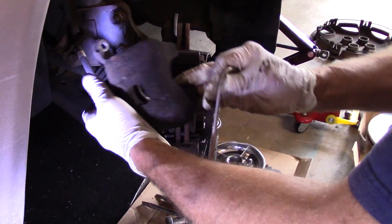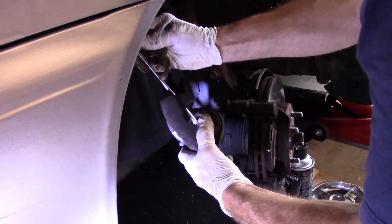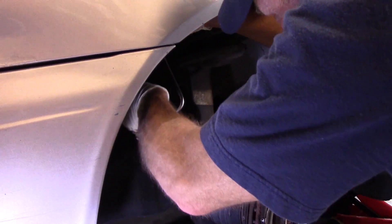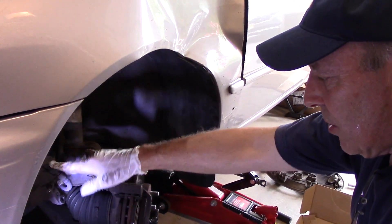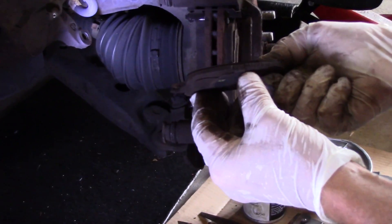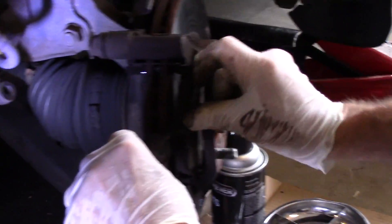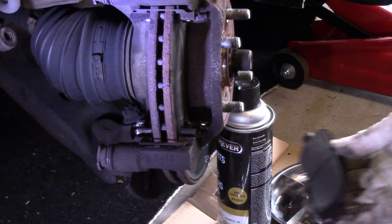Now we're going to take our caliper out. You never want to let a caliper hang by itself, so use a hook — put it on the caliper and hold it up and out of the way so it's supported. This brake pad here is coming off, and as you can see there's really not a lot left on there — it's very thin. Same thing over here; take this one out as well and put it to the side.